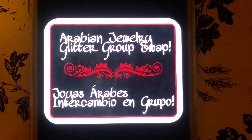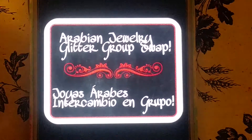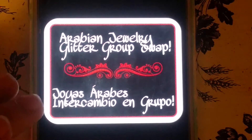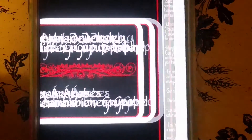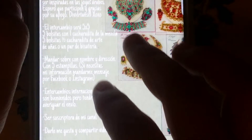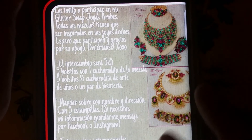Hola, bueno, aquí les vengo con este intercambio en grupo. Les doy la invitación para que vengan a participar. Este es como mi tercer intercambio que hago. Se llamará Joyas Árabes, y pues vamos a comenzar. Espero que les guste y que se animen a participar. Vamos a empezar primero en español.